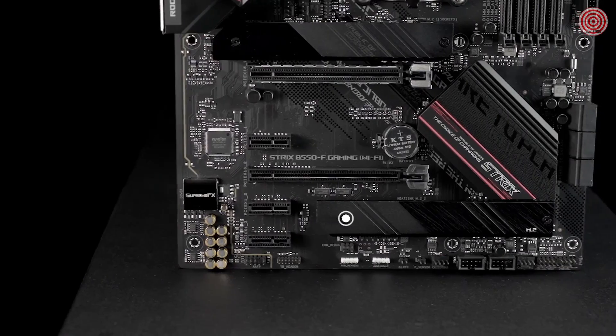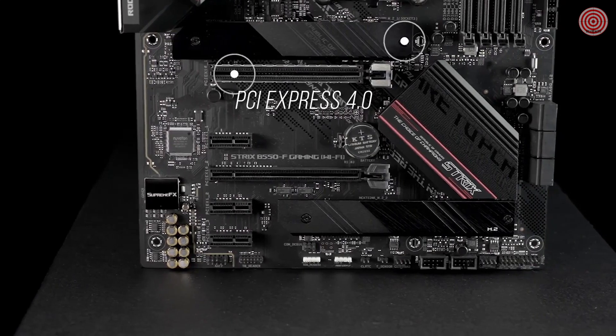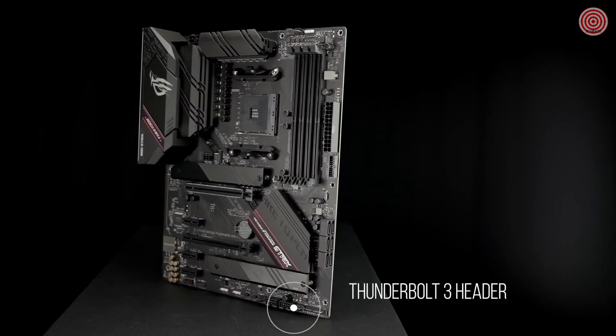You also get dual M.2 NVMe SSD slots, one with PCIe 4.0 x4 connectivity, plus a USB 3.2 Gen 2 Type-C port and Thunderbolt 3 header.